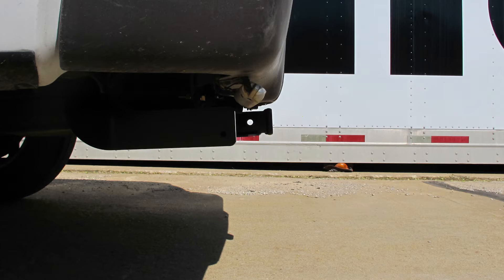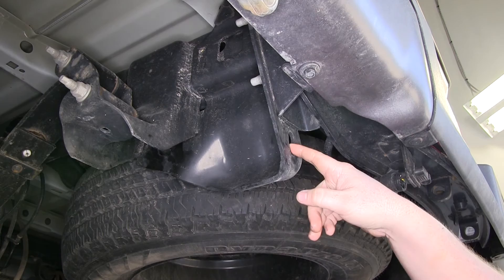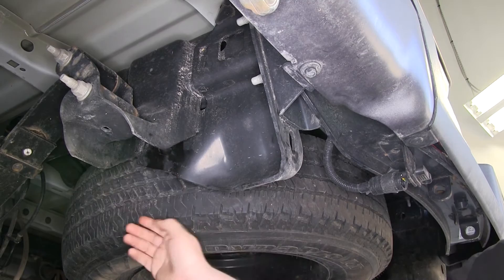Now we'll go ahead and show you how the hitch is installed. To start our installation, we'll go ahead and point out the attachment points on our vehicle. Here on the back side of our frame, there's an oval hole that faces the rear of our vehicle — that'll be the one attachment point. And then if you go up the frame just a little bit, there's a round hole here — that'll be the second attachment point for our hitch.